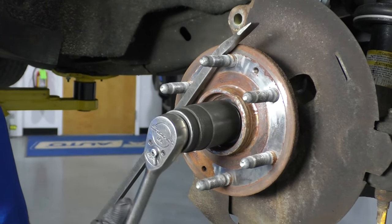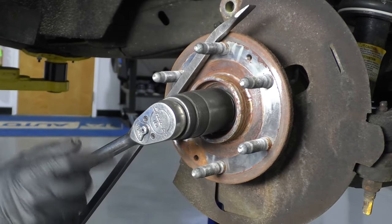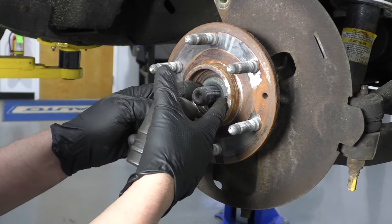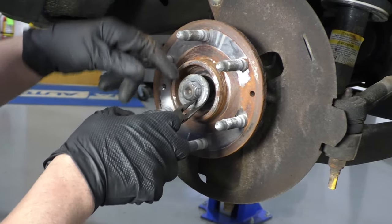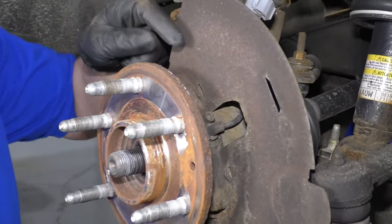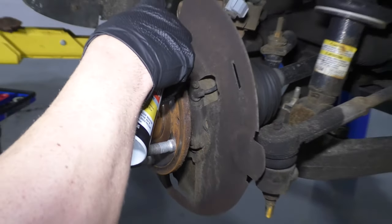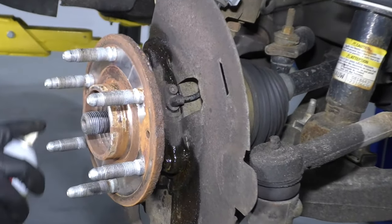Now I'm going to take this nut off. I'm just going to use a 35 millimeter socket and a ratchet, and I'm going to use a pry bar to prevent this from spinning. Take that off, take the washer off. You can take some needle nose pliers to grab this washer, or you could take a magnet or even a screwdriver or a pick and just pull this washer off. Now these bolts that hold the wheel hub on through the knuckle — I'm just going to spray some rust penetrant and let them soak for a little bit to make it easier to remove the bolts.